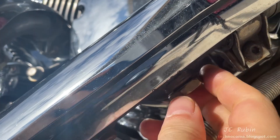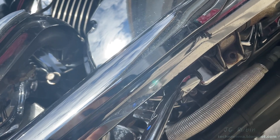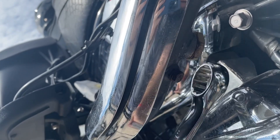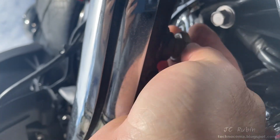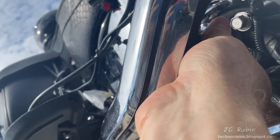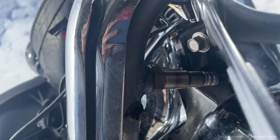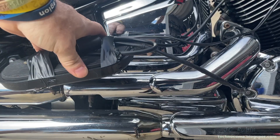I snug the bung cap down with the box end of the one-inch wrench. Now I'll open up the cap for the rear cylinder - it's a little less clearance than the front one, but doesn't present any issue. I find I'm going to need two hands to turn in this oxygen sensor and can't hold the camera at the same time. I snug it down, plug it in, and strap it down - we're ready for the next run.